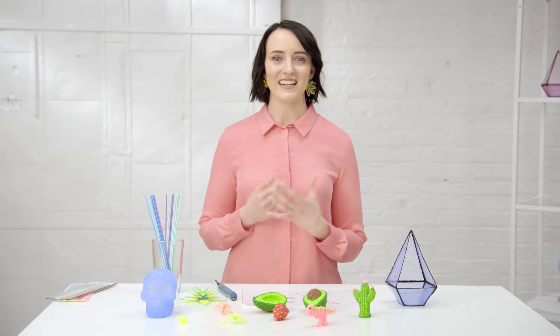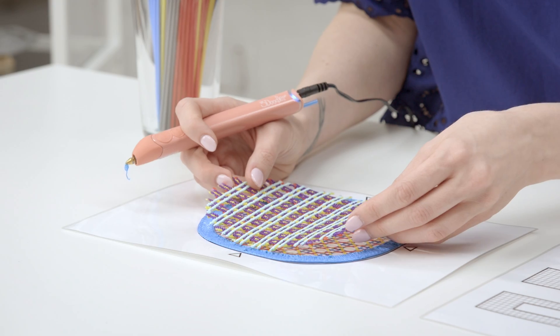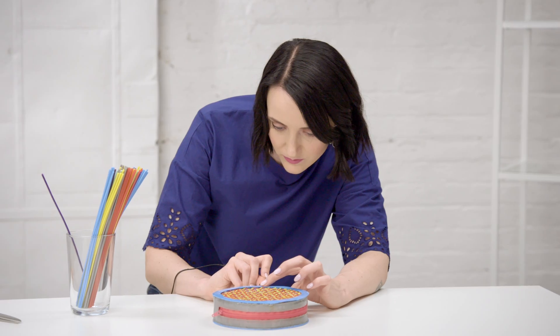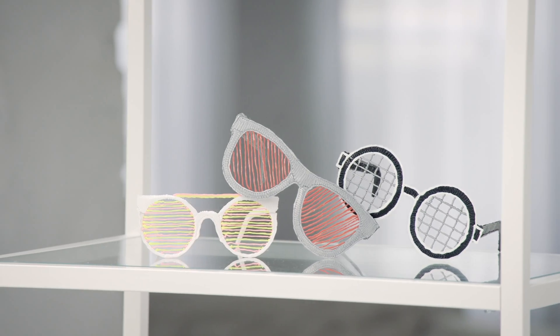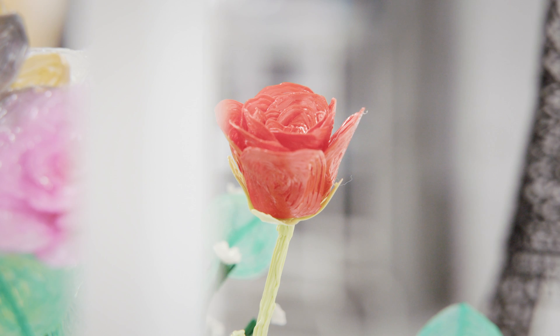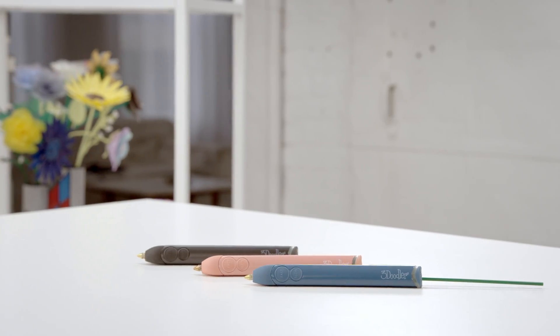3D Pen Art is an exciting new creative medium. It's great for hand-making projects. I'm Grace Dupre, a London-based 3D printing pen artist. I love to create fun, wearable pieces and decorative items with my 3Doodler Create Plus. 3Doodler is a 3D printing pen, which is a hand-held version of 3D printing that lets you draw with plastic into the air.